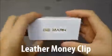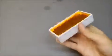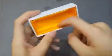Hello and welcome to my review of this GE Mark Leather Money Clip. It does come in a nice gift-style box, so if you want to give it as a gift that will work out just fine. Inside you get the money clip itself, and it even has a nice microfiber lining in here, which makes it feel a little bit more premium.